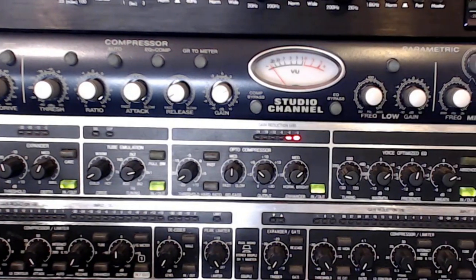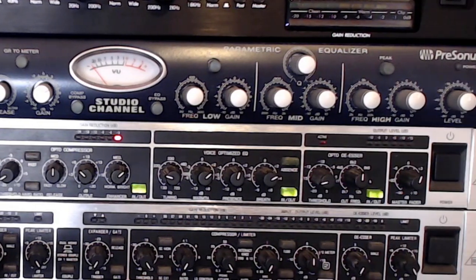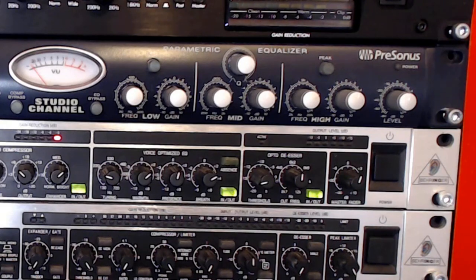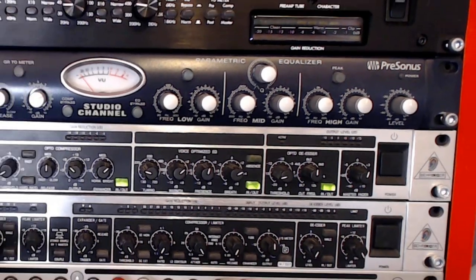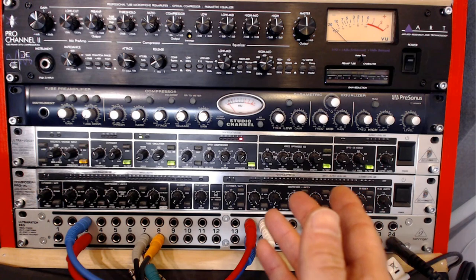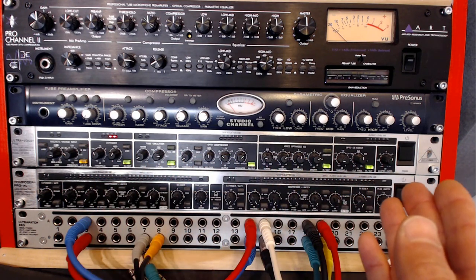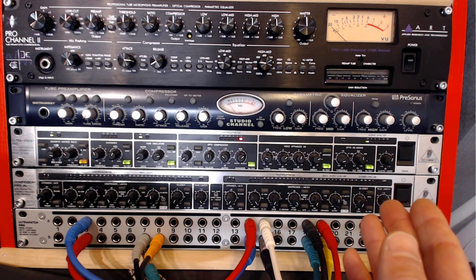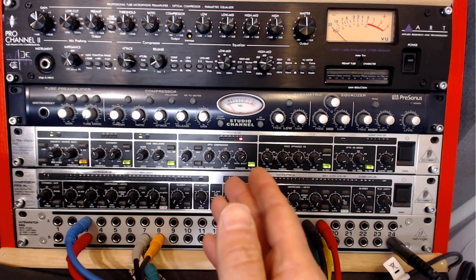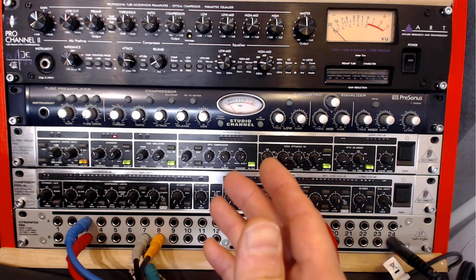Although the Behringer Ultra Voice Pro VX 2000 is legacy gear — meaning it's no longer manufactured by Behringer — you can still find them on the second-hand used market at a very good price, around a hundred dollars or so. It's a great sounding mic pre for the purpose of voiceovers as well as vocals. It does have several modules that I'm going to be discussing in this video, and later on I'll do audio demonstrations.